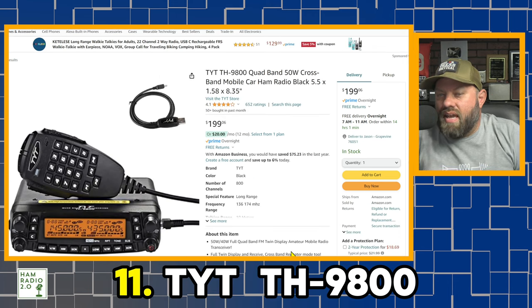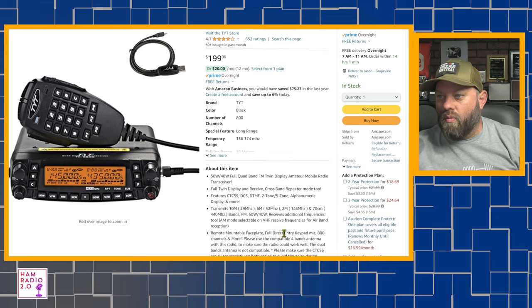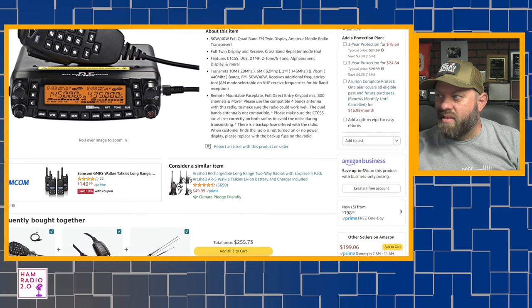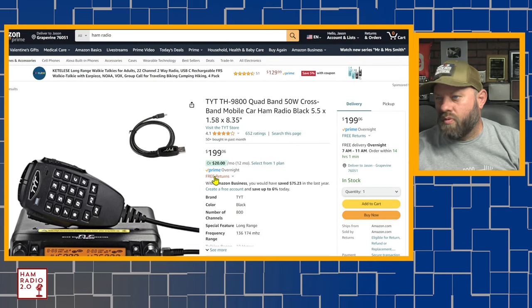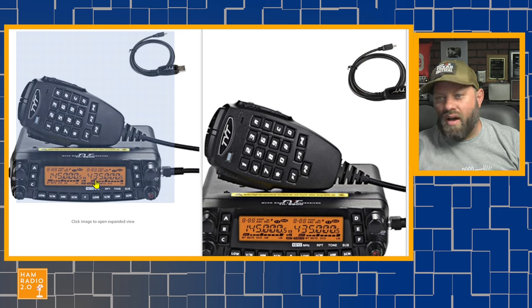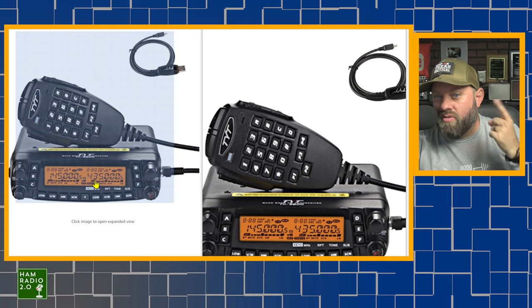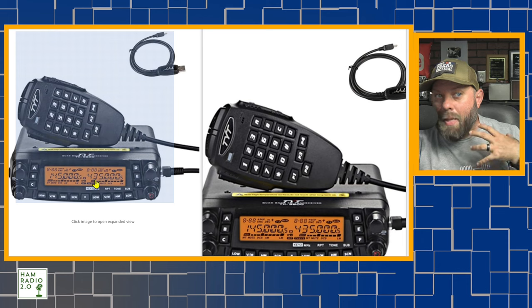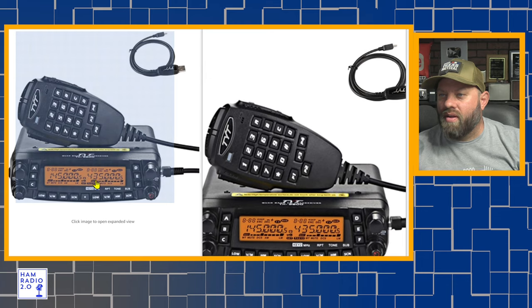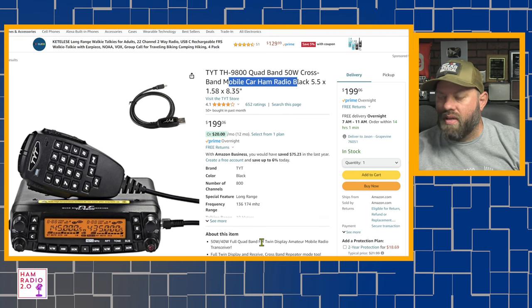Number eleven is the TYT TH9800. The only thing I'll say is that a previous listing showed it as a frequently returned item — just make sure you get it from a seller with free returns. I ran one in my own vehicle for about a year and a half. The only problem was the mic was really hot; otherwise it worked well. It holds 999 memory channels, does two meters and 440 FM, but also does six meters and ten meters FM on the left side. If you have a General class license, you can hit 10 meter repeaters from several states away when the band is up. Still under $200.